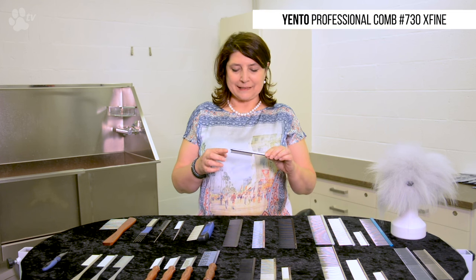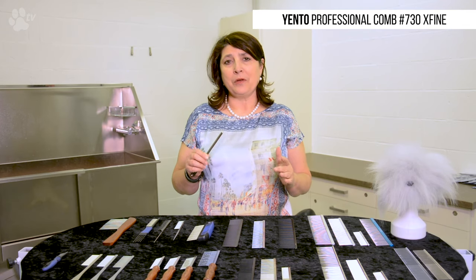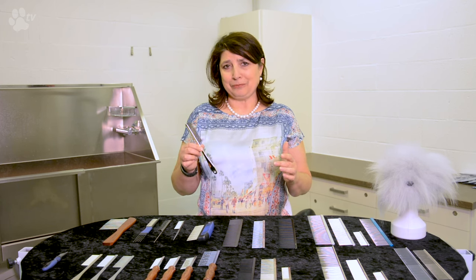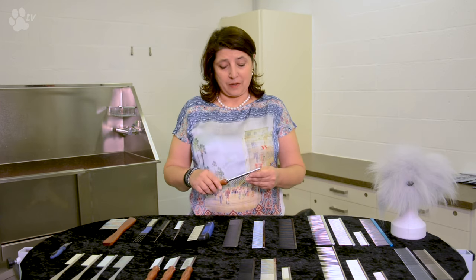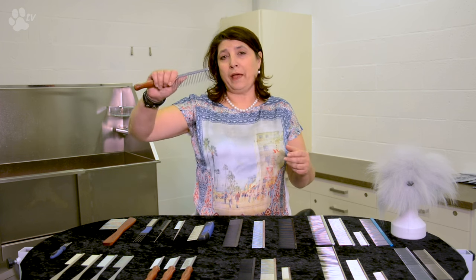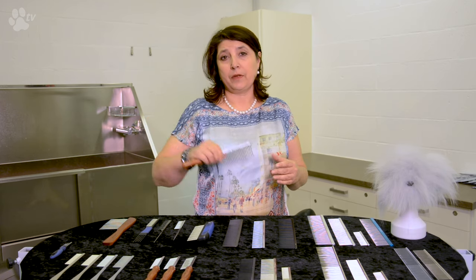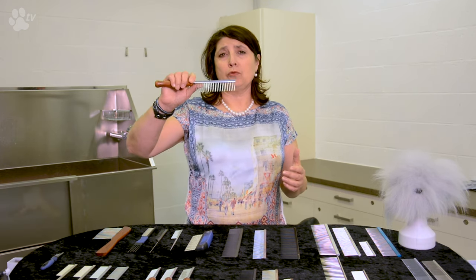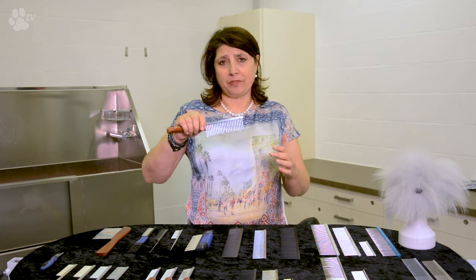This flea comb has teeth that are so narrow they are touching each other. So if you comb with this comb and there are fleas, lice, or even flea feces, you will get them out. If you have a long-haired breed, don't go into the coat and pull — start at the points and work up. You can hold the comb however you like, but be careful not to push too much. Be gentle and careful not to hurt the dog's skin with the pins of the comb.